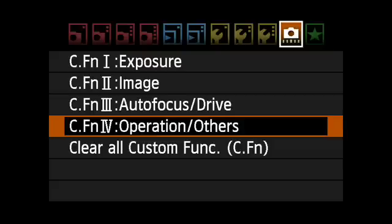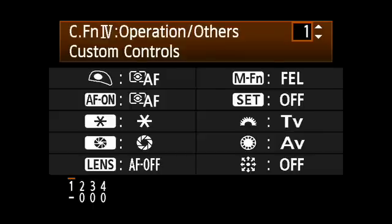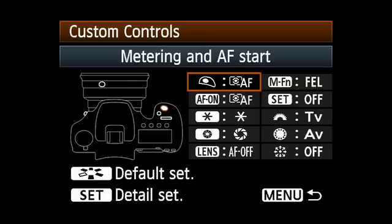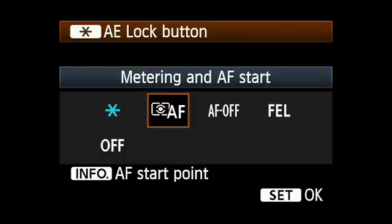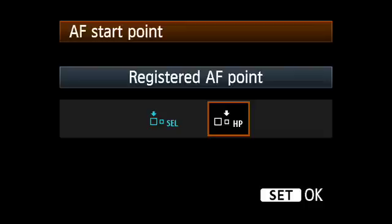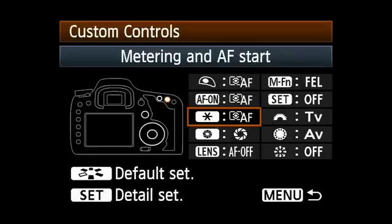Now go to custom function 4.1, which allows you to customize various controls. Select the AF on button, AE lock button with the asterisk icon, or the multi-controller icon, and then press the info button. It will say registered AF point on top. Select the icon with the HP, or home position indicator. Then press the set button twice to lock in your setting.